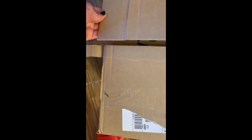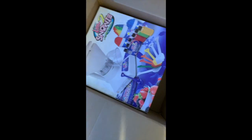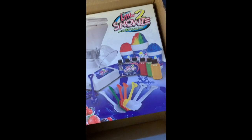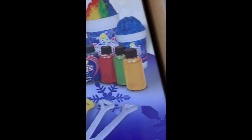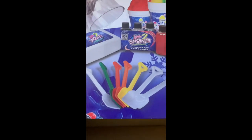They definitely did that because it's supposed to look a certain way — what the hell. Let's see what's in here. It's the Little Snowy 2 ice shaver! It comes with these sample packs and little shovels — that's cute.